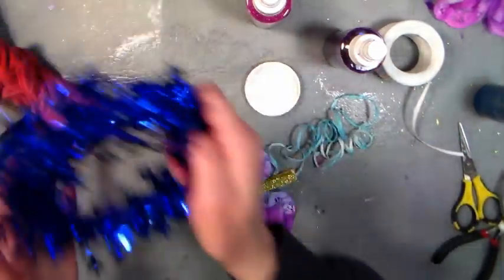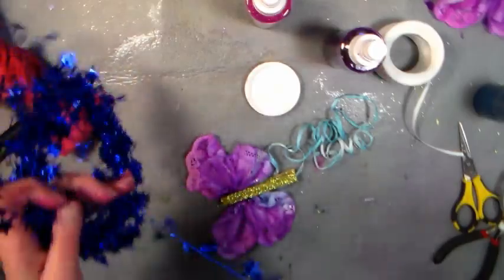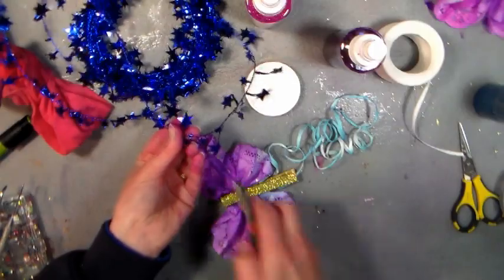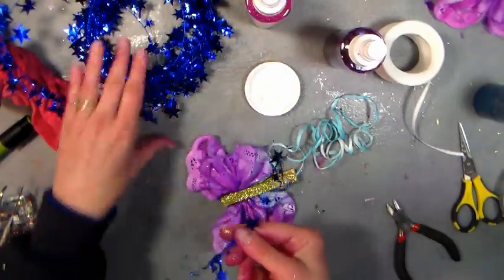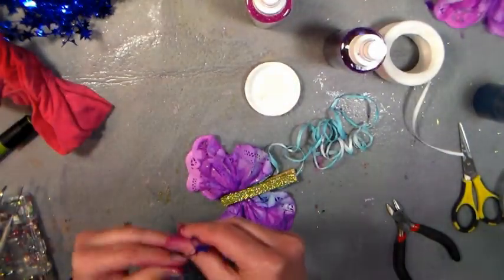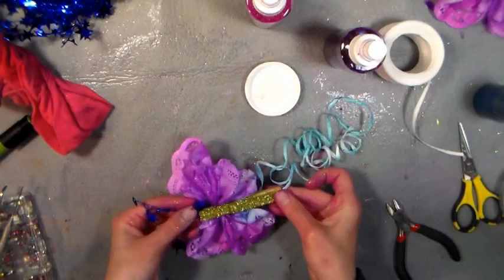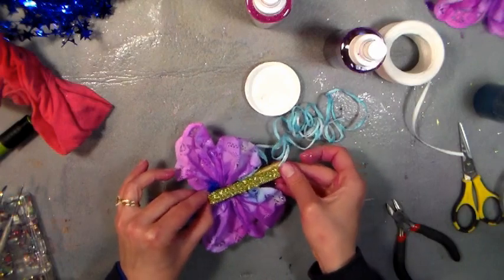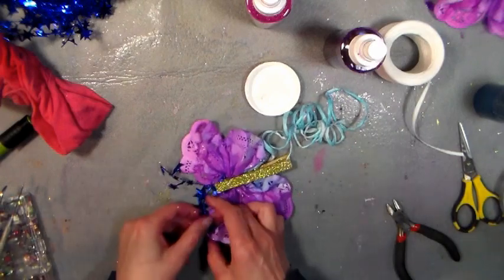Now we need the antennae. We're going to use this beautiful garland — it comes in many different colors, but I really thought this blue is pretty. I could use it for 4th of July, New Year's, or obviously spring butterflies — but there are other colors if you prefer. Just fold that little piece you cut off in half and sneak it right in there. I say you don't need any glue, until I actually put it in there — there we go, we've got our antennae in!